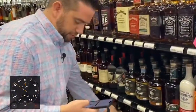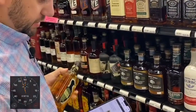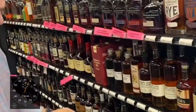Could use a little bit of American Honey, so pop open the barcode scanner here, scan that American Honey, and add a case.